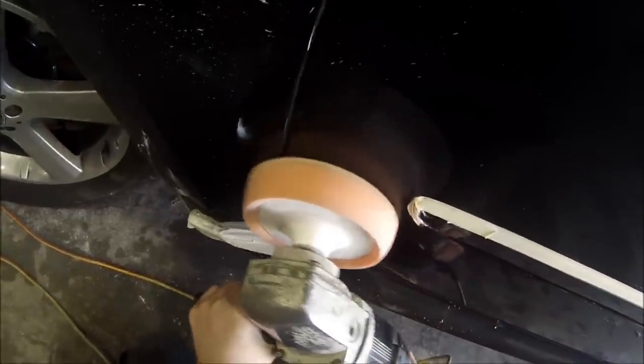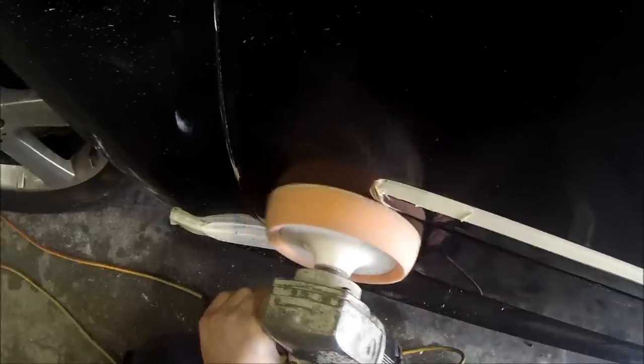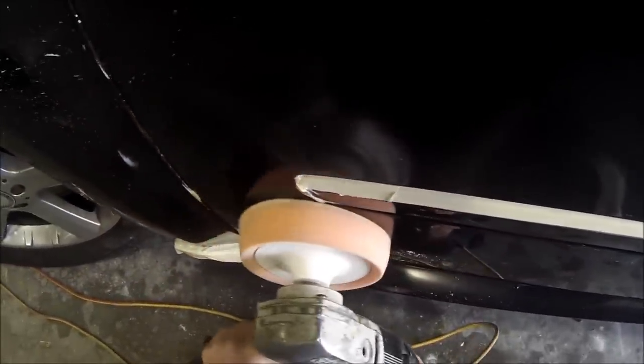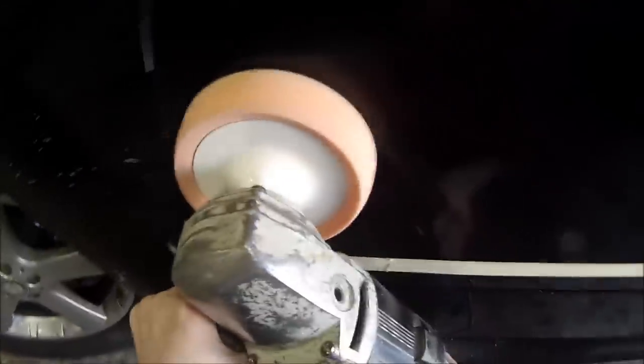You could also use this same method if you had a couple of scratches down the side of your car. As long as it hasn't come in too deep, you can just give it a quick sand down without going too far and without using too coarse a sandpaper. As long as you're using 2000 grit it should be pretty safe with one of those blocks and a bit of water, and you then grab your buff and just polish it up.